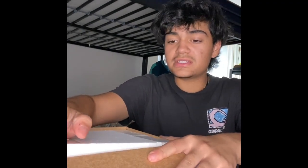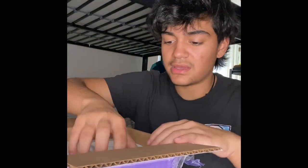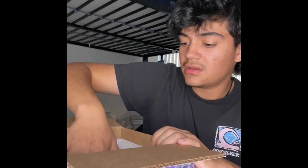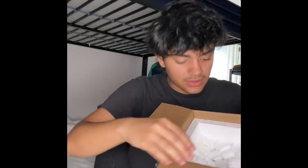So this is a hatchling from around August through December — I think he's about four months old. It's a male. There was styrofoam and a heating pad in the box — it's still pretty warm. And I live in Florida, so it's hot anyways.